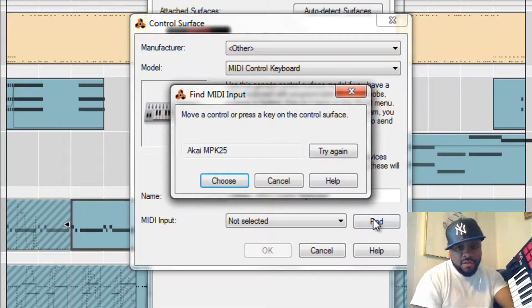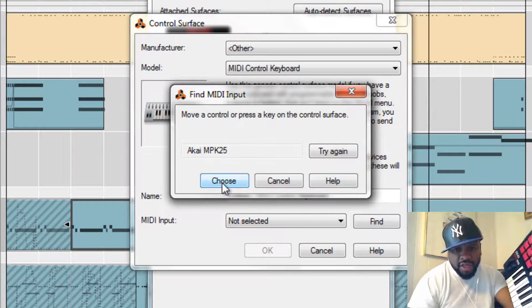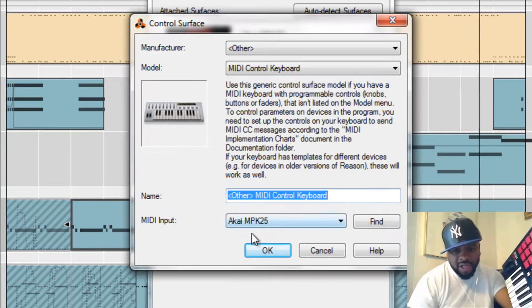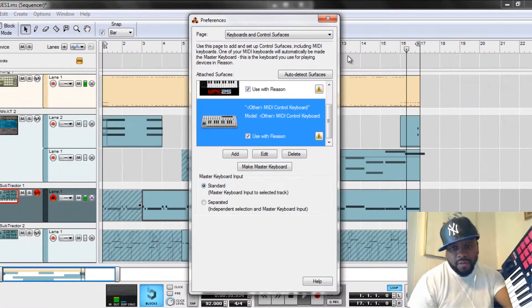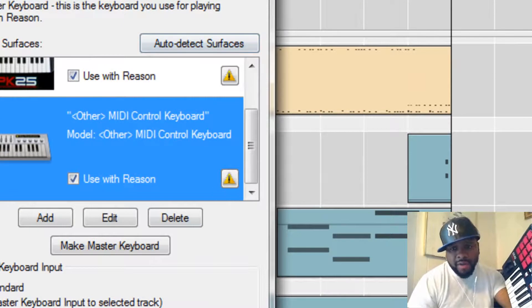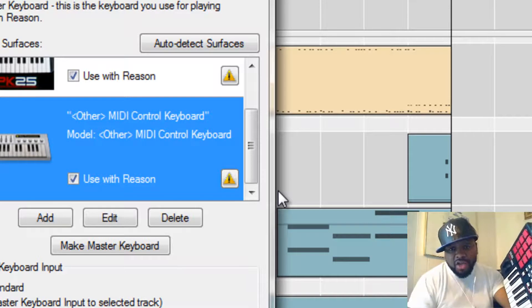Hit Find if you want and hit the keys — MPK25 shows up. That was Step 2. Click OK. You see these two yellow markings right here — don't even worry about that. You're up and running, everything is working, everything is synced and being controlled by the MPK25 with your Reason 5.